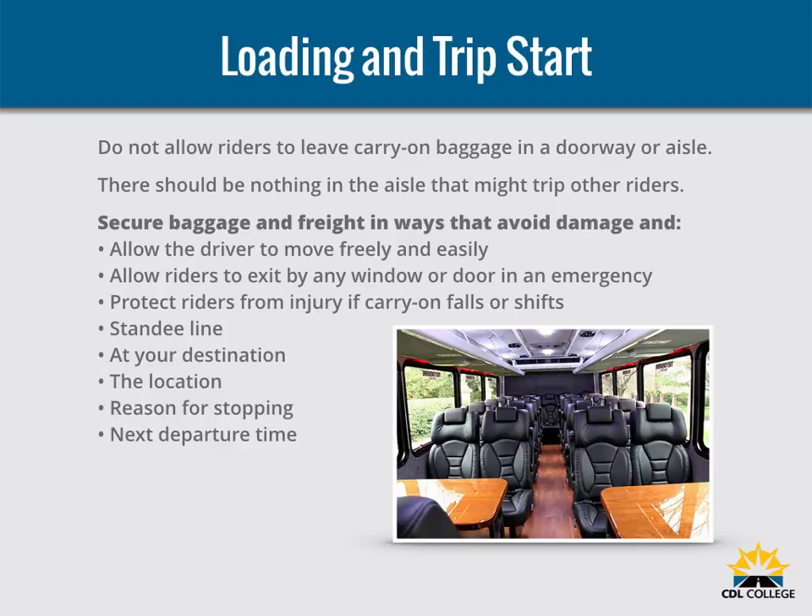Stand-E-Line: no rider may stand forward of the rear of the driver's seat. Buses designed to allow standing must have a 2-inch line on the floor or some other means of showing riders where they cannot stand. This is called the Stand-E-Line. All standing riders must stay behind it.